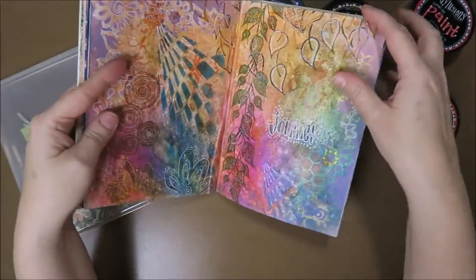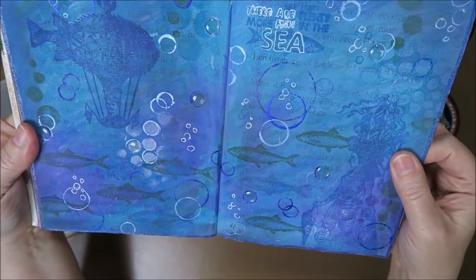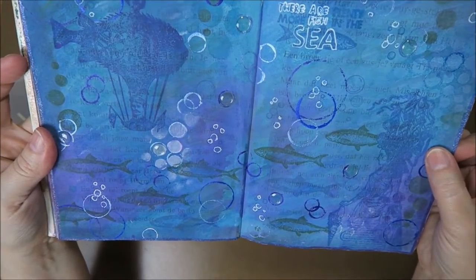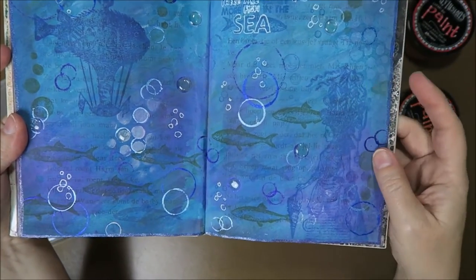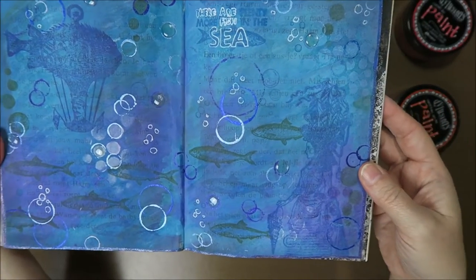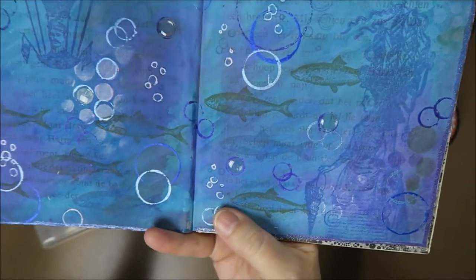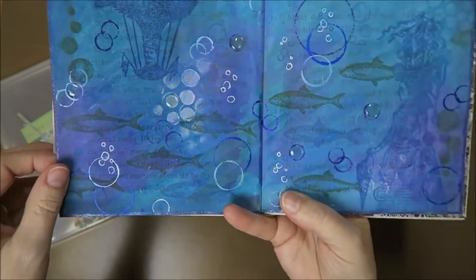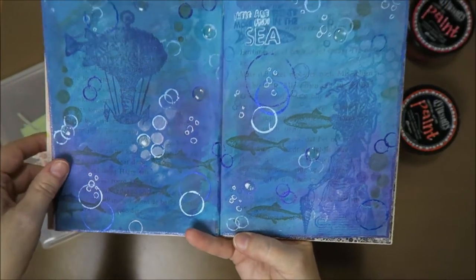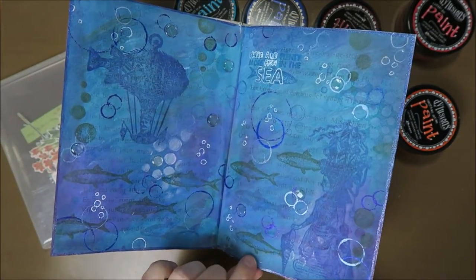And then the next one is again bubbles and under the sea. I think these are distress stains. I put some stamps on there and they just kind of disappeared, but that was kind of nice because then it was underwater. So this little weird lady is underwater and she's got a ship on her head. I just put some bubbles in there and glitter around the edges. I forgot I made this - it's been about three years ago. So it's nice to see it back.